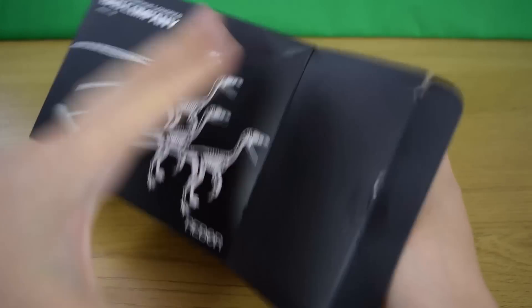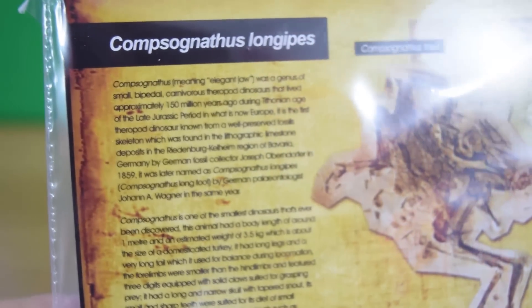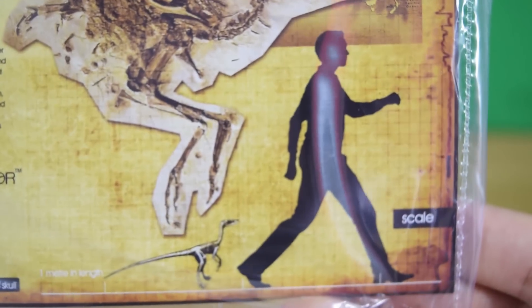Opening up the box, you can see we've got loads of baggies containing the four Compsognathus, and we get this nice little information fact sheet which has information on the fossil and also shows a little scale image next to a human being.